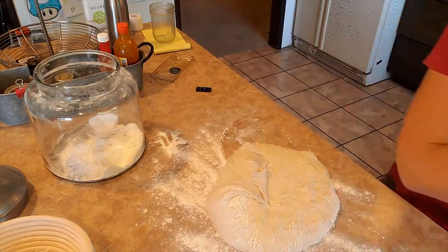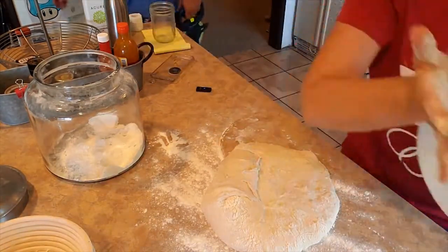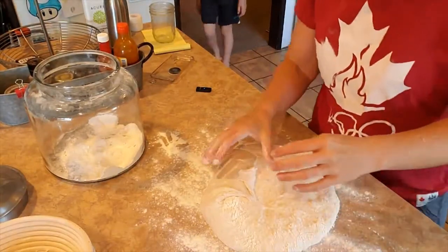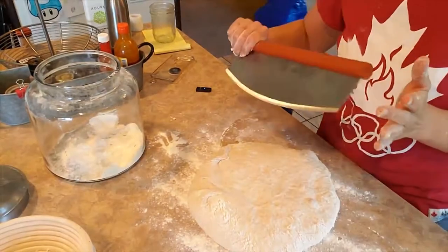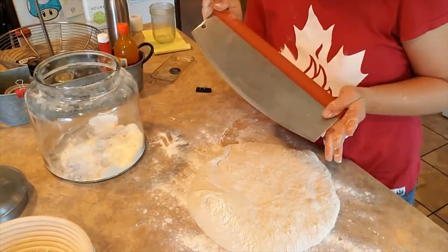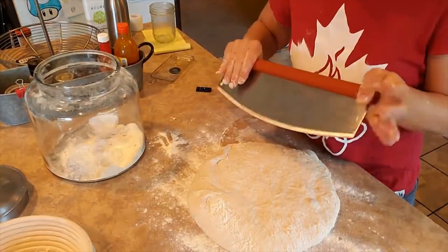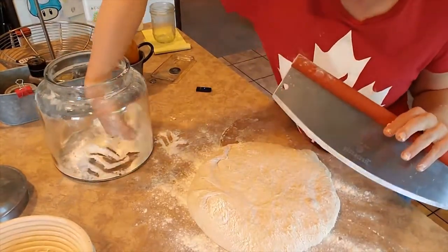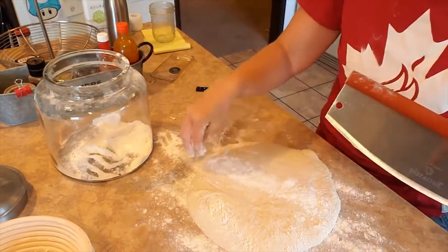There we go. See, I didn't even use oil — it's not that bad. So now we're going to shape our loaves. We're going to split these in half — this is two loaves. This is my bread cutting knife, it's also a pizza knife. I found it at Breadmeyer, made by Pizza Craft. Anywho, it works really good to cut the bread, or you could find a bread slicing knife, or pastry knife.